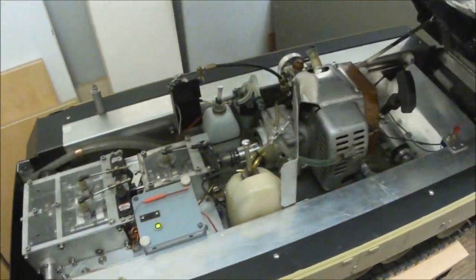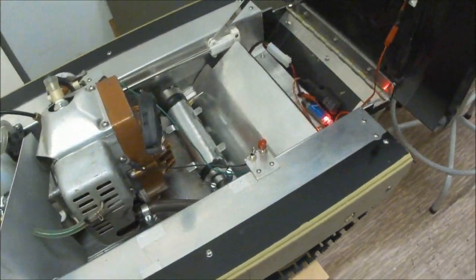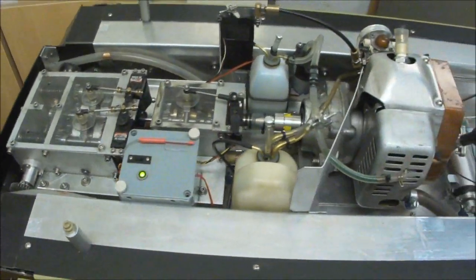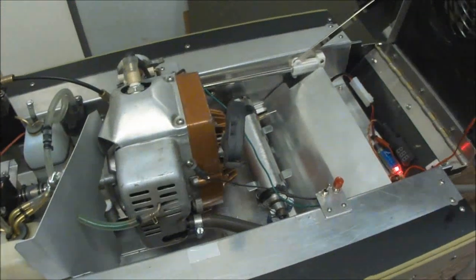The model is fitted with an aluminum chassis, custom transmission and engine.